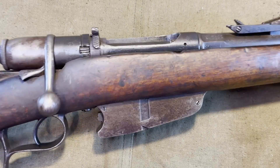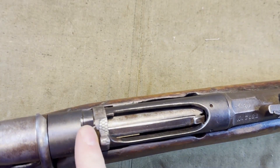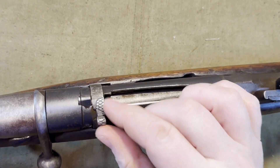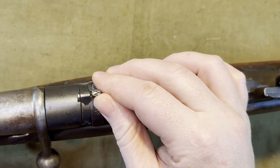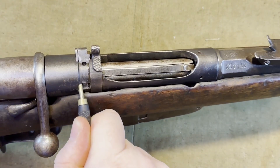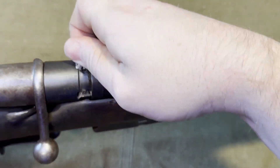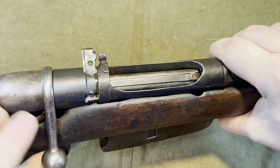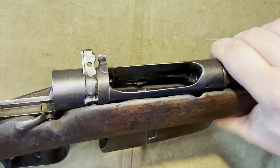Now to begin you take the rifle and you see this key here — it's a captive key that needs to be moved to remove the bolt. You adjust this knob so it matches up, and mine's a little tight so I'm going to get started with this punch, pull it out as far as it will go, and then the bolt can simply be removed from the rifle.